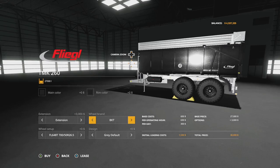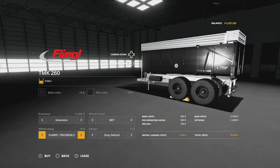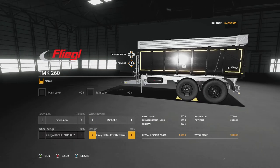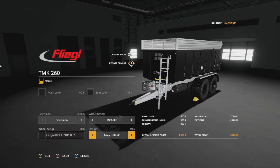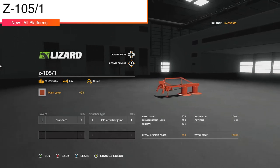Wheel options include BKT — PC only, consoles likely get Lizard — with a couple of different choices, plus Michelin tires. Design options include gray default, gray with warning, red default, red with warnings, and back to gray.